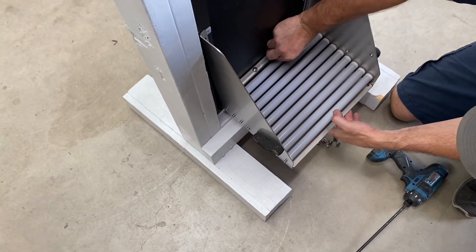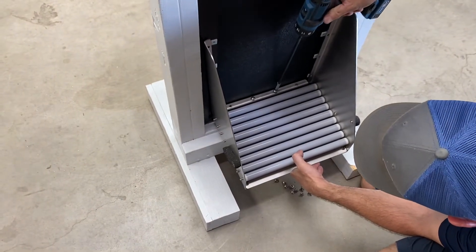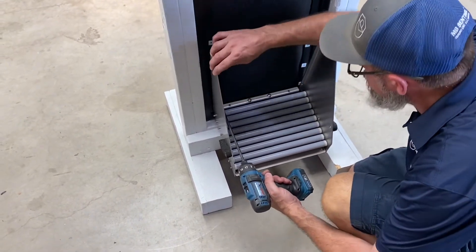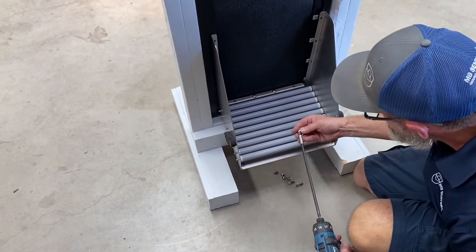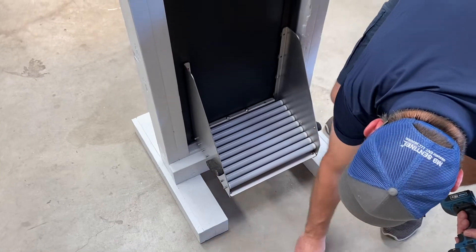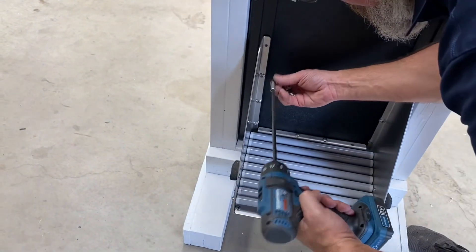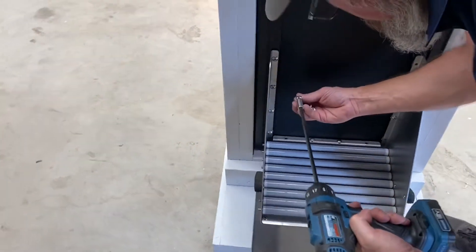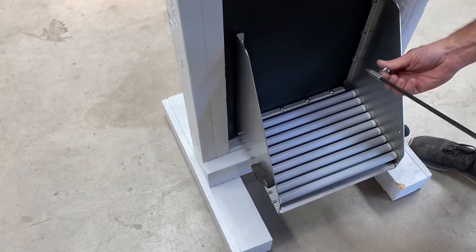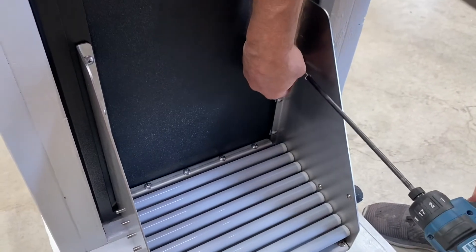Let's get a second one in there. I'm going to come over here and put one on the other side. A total of 20 screws to put this assembly together — it's not hard, it just takes a minute. You can see how the extension sure makes life a whole lot easier.